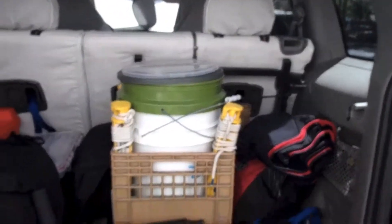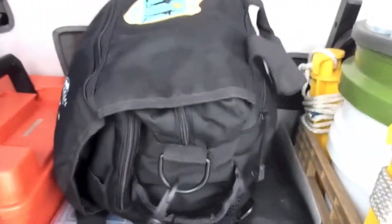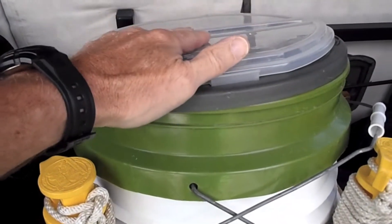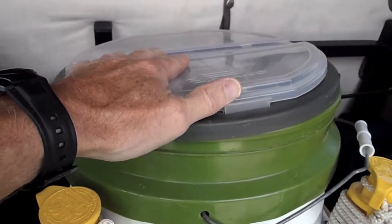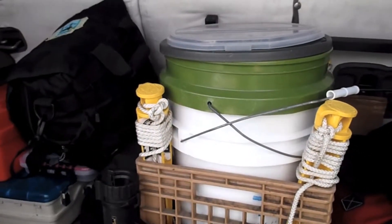This is what the back of the Jeep normally looks like. A bug out bag, a fish finder, two tackle boxes, a compressor. You've got a box with assorted sunscreens and extra tackle. Under it is the white bucket — that's actually my bathroom bucket.